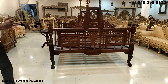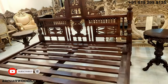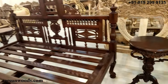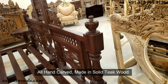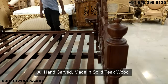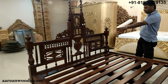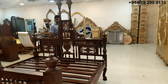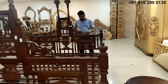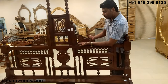Everything that you see here is solid wood antique — nothing else involved, no ply, no MDF, nothing. All hand carved — every work that you see here, the animals, the vase in the middle, the flower design — everything is hand done.